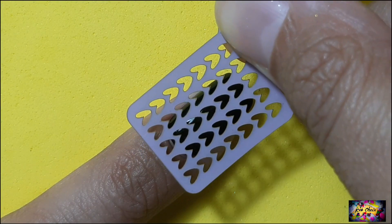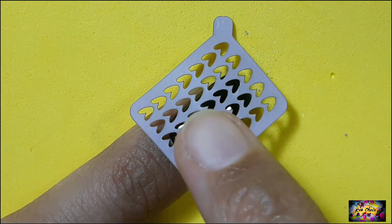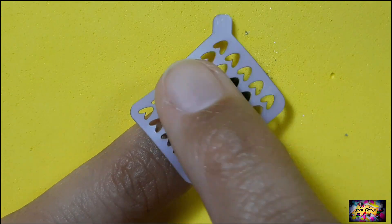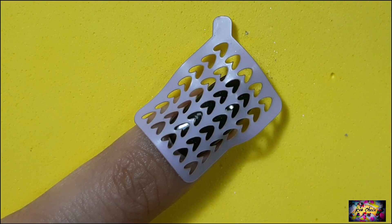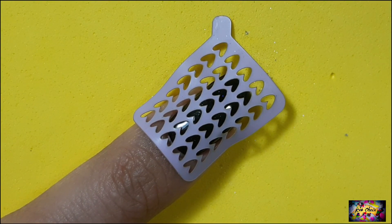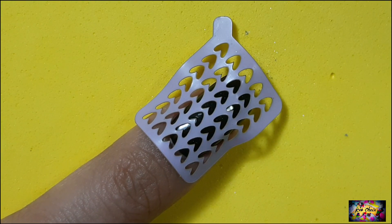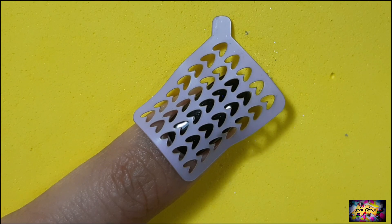After the gel is fully cured, it's time to stick on the vinyls. I'm using this little heart-shaped one but again you can use any which one you want. As you can see the vinyl is not sticking properly — this happens due to the curve of the nail. To make it stick better, you can cut the edges of the vinyl and that will make it fit better to your nail.